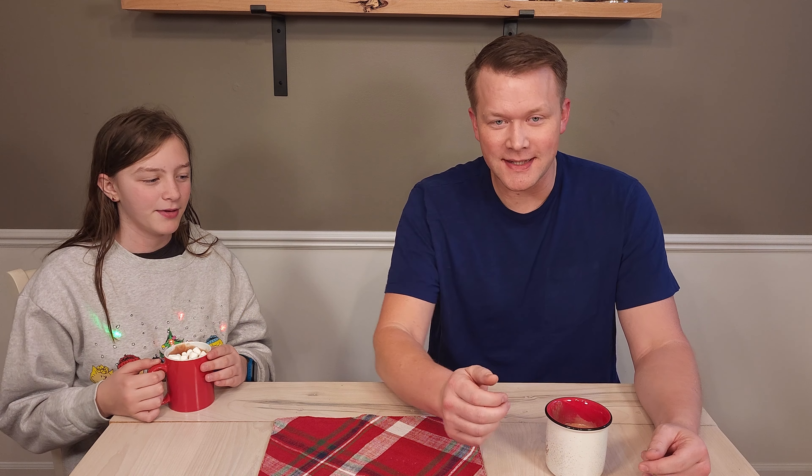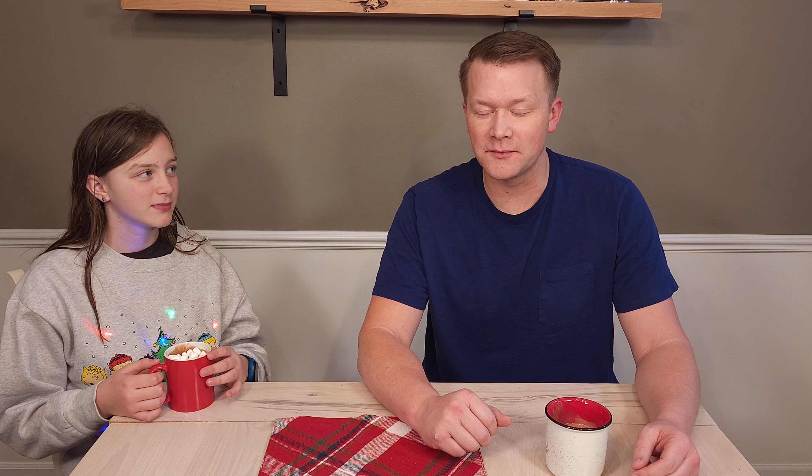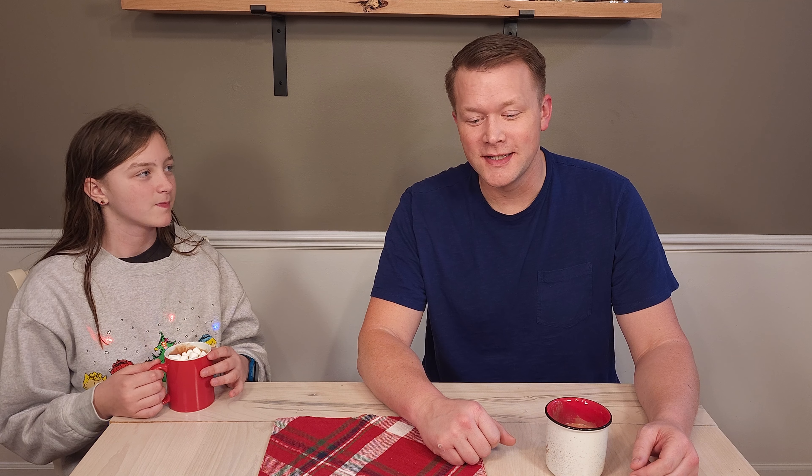All right, everybody. I'm going to take this cup of hot chocolate over to the fireplace — and that's not lit right now, but I'll pretend like it is. This is me, of course — a Christmas video series, the fourth one now.